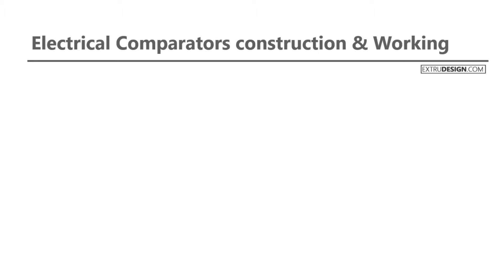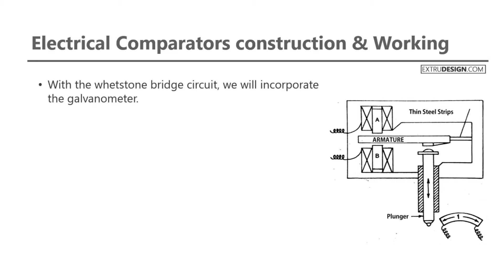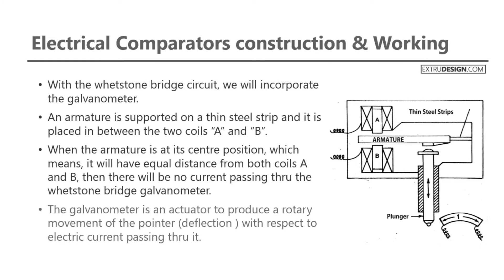Now let us see the construction and working of electrical comparators. Check the circuit diagram of electrical comparators. As we mentioned already, with the Wheatstone bridge circuit, we will incorporate the galvanometer for the electrical comparators. An armature is supported on a thin steel strip, and it is placed in between the two coils A and B. When the armature is at its center position, it will have equal distance from both coils A and B. Then there will be no current passing through the Wheatstone bridge galvanometer.